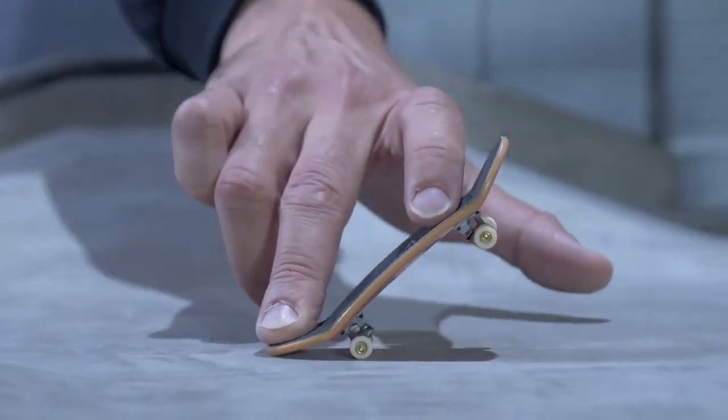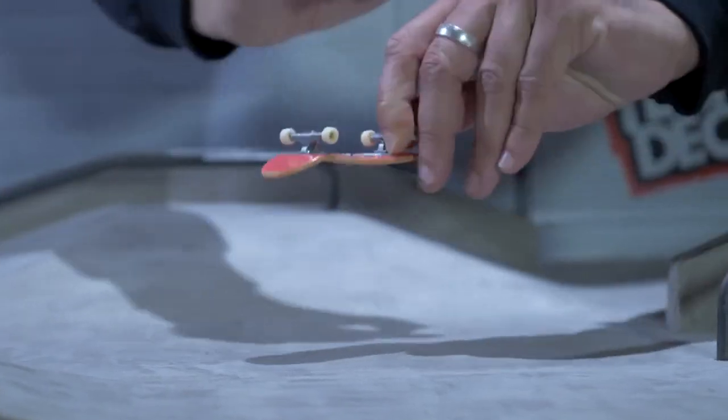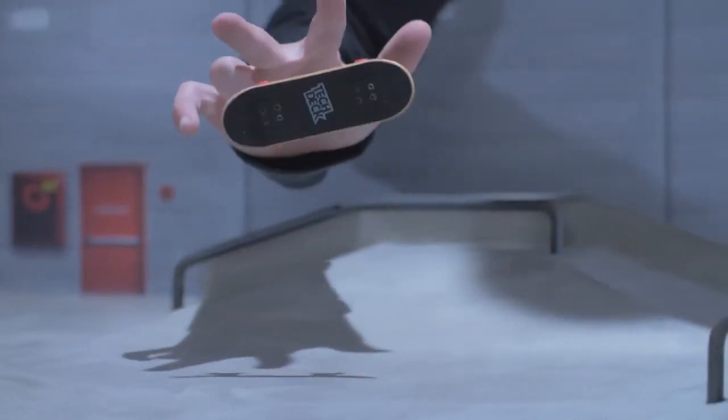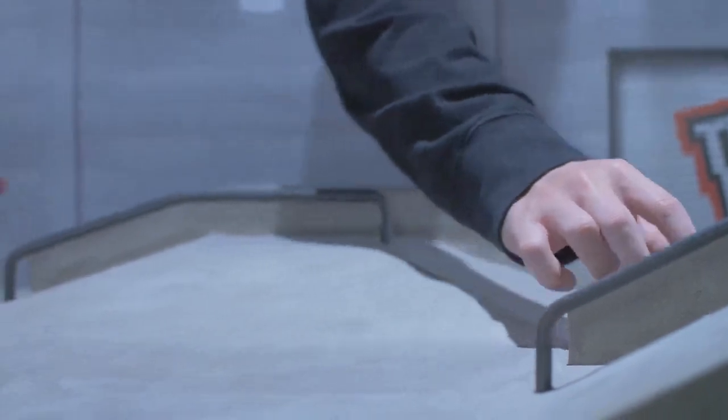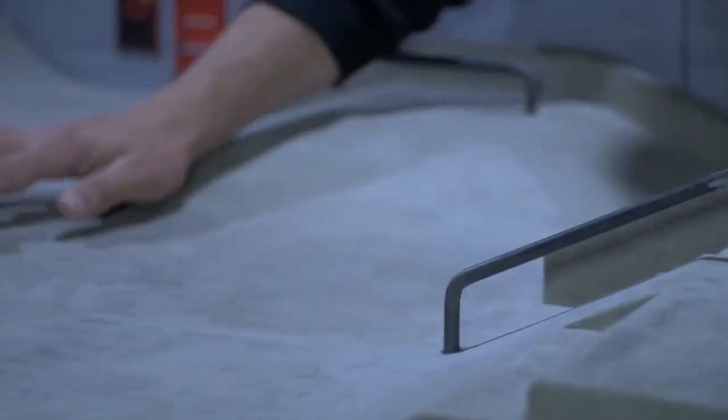Start with the normal Ollie, but as it's popping into the air, slide that pointer finger toward the nose at an angle and watch it spin. Stomp it down right away and post that one on the internet because that's what makes the likes flood in.